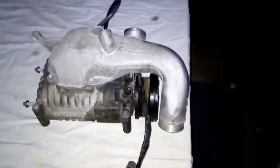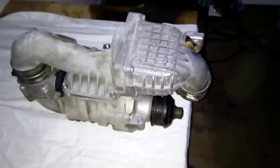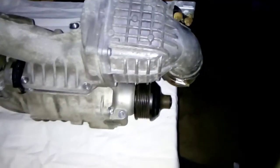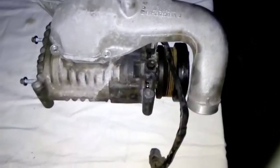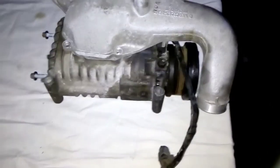Just a quick video to explain the differences between an M62 and an M65 supercharger used on a later M271 engine. The M62 started on the M111 original engine which was in the R170, W202 and W210.